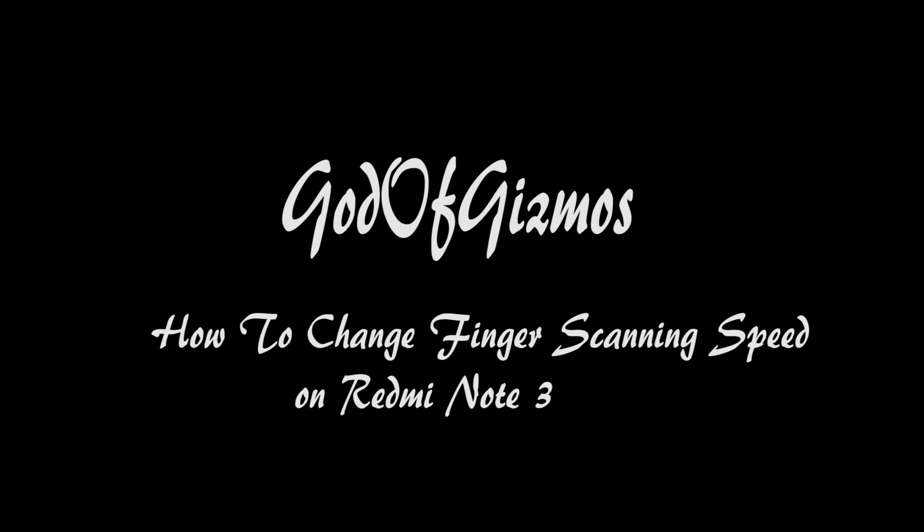Hi friends, welcome to God of Gizmos. Today I am going to show you how to change fingerprint reading for Redmi Mi Note 3, so let's get started. I will start with unlocking my phone with the power button, not with the fingerprint scanning.